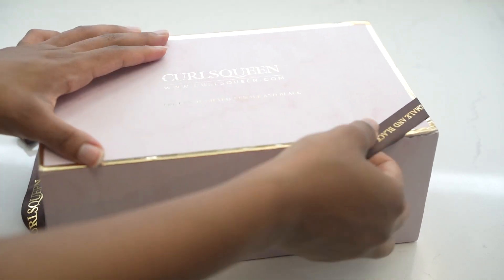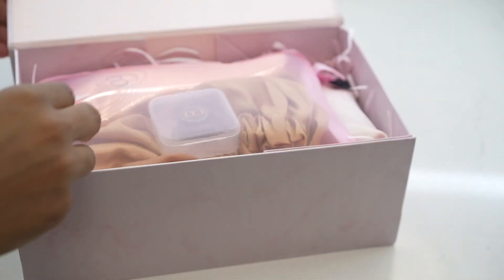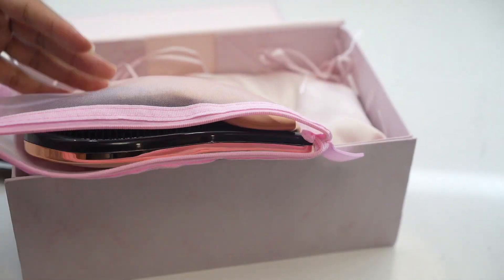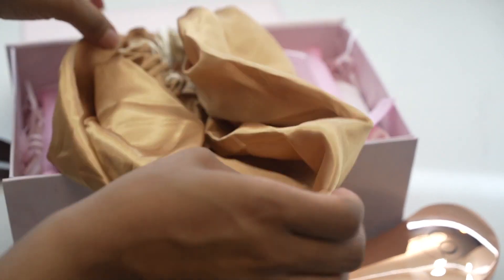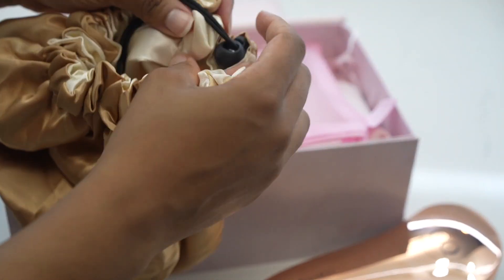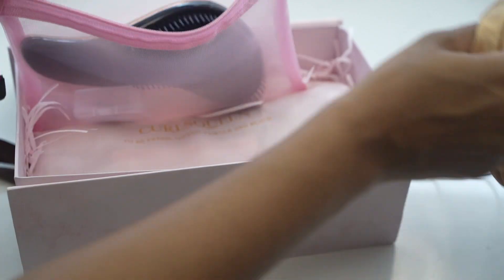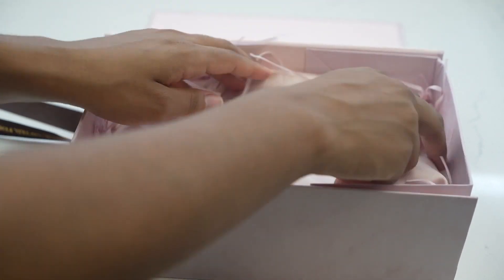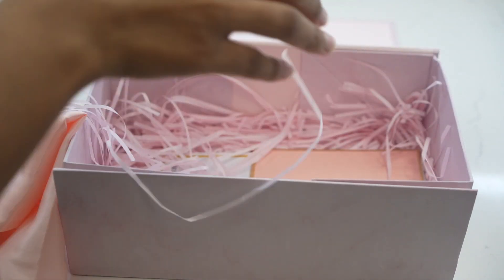All right, so we're going to unbox this — super cute packaging. Let's see what comes in it: we got a little cute bag, a brush, a bonnet — it's gold satin with a drawstring, let's go — some extra clips, and then this is the actual hair right here. It comes in this bag; this is actually really great packaging. And here are the clip-ins.